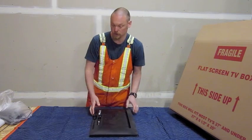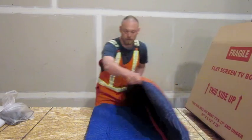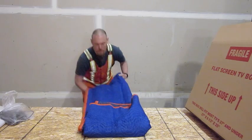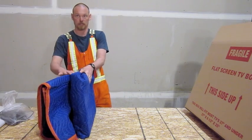Now, if you're in a rush, what you can do is just pack it in a blanket. Fold it over like this, four ways, and then put it vertically between a mattress and a box spring inside your GoBox.